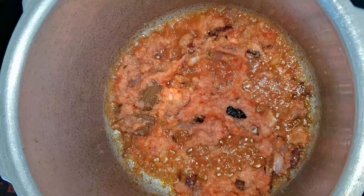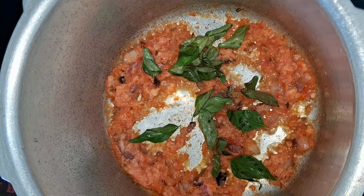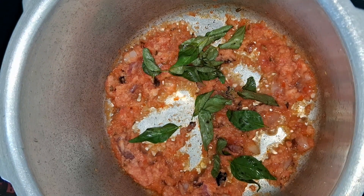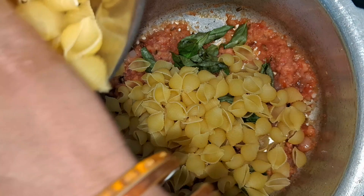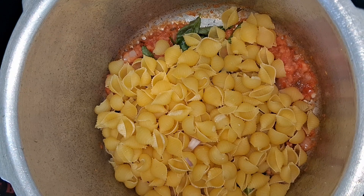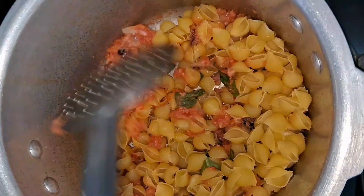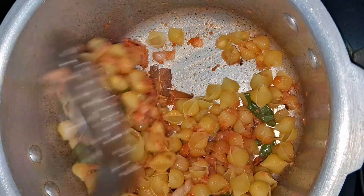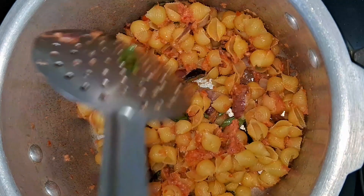Let's start the next stage. We add pasta. Add the pasta and make sure you wash the pasta before adding it.